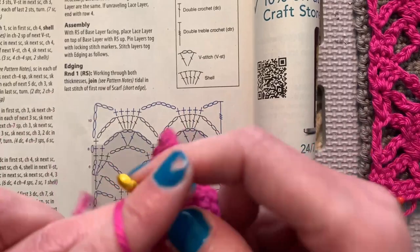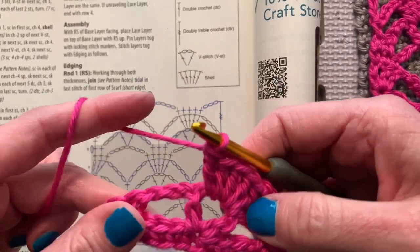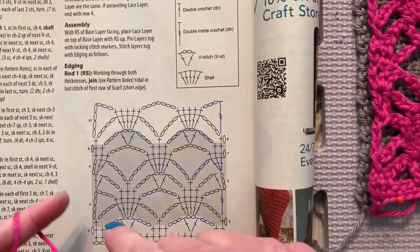Chain one, two, three, four, and five double crochets in the middle of that V-stitch chain-two space. We're not actually putting the five double crochets in those two stitches, but instead in that space made by the two chains. Just go ahead and get them in there — they don't have to be put into two of the loops of those chain twos.